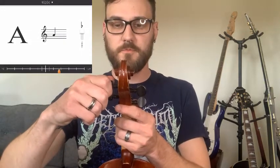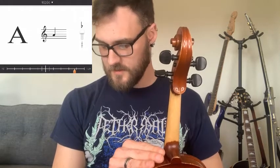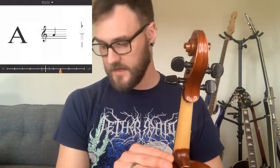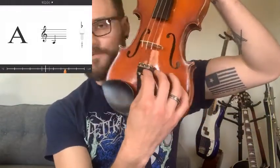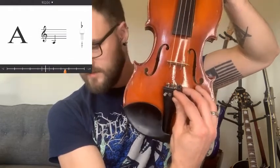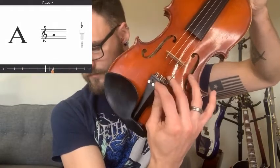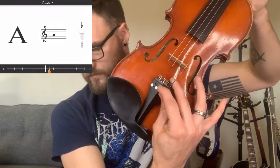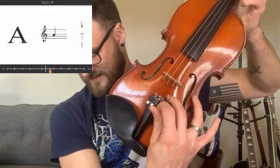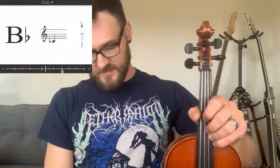Now we can see it's a little bit sharp, so I'm going to back my peg up just a little bit more. Since it's so close to that center hash mark, I'm actually going to use my fine tuner down here on the tailpiece. I'm going to turn it counterclockwise and make small adjustments until I get it right in the middle. There we are — the A is in tune nicely now.